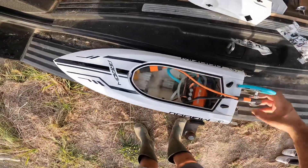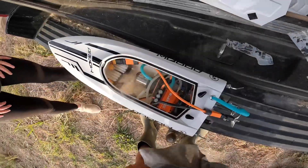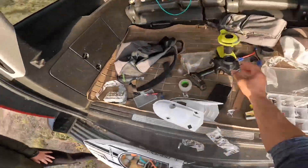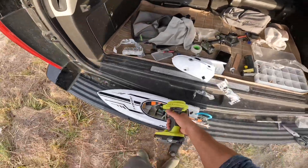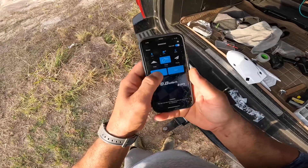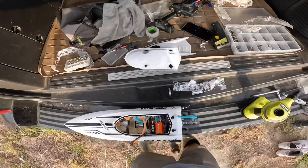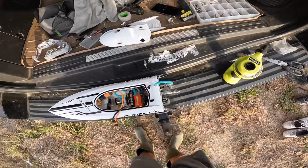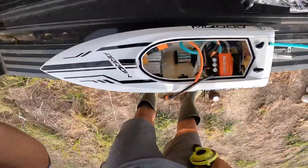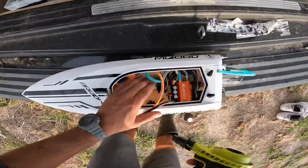I think the motor - yeah, the motor burned up. Let's see what the speed was with the two-blade. Stop, read - 53. So definitely not worth it, guys. Definitely not worth it. You can get speeds like that and better on 6S. We'll grab another motor if that's what we need.